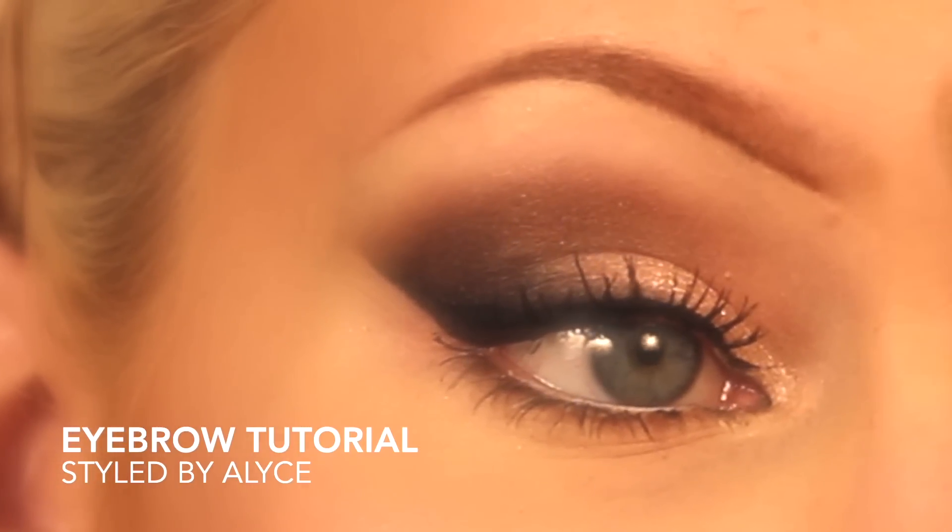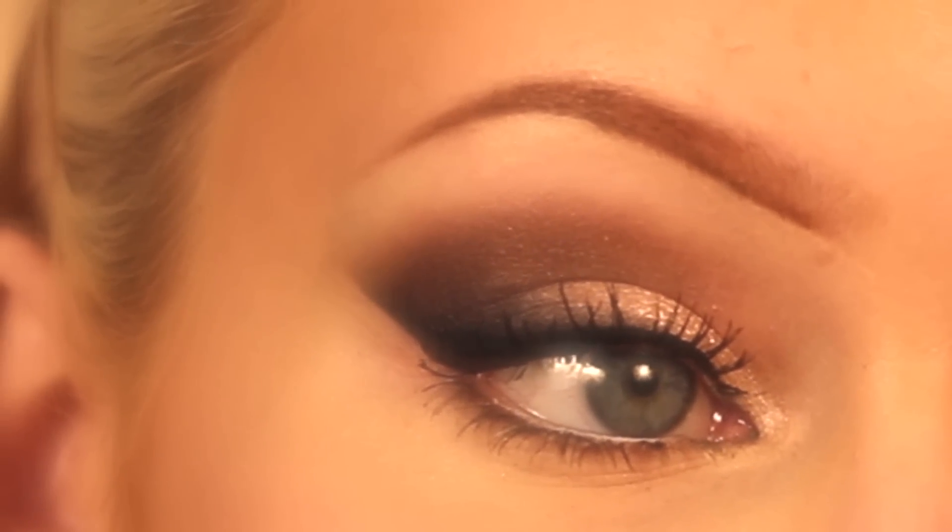Hey guys, it's Elise here. Today I'm going to be showing you how I do my eyebrows. A lot of you have been requesting that I do these makeup tutorial videos, so I hope you guys enjoy.